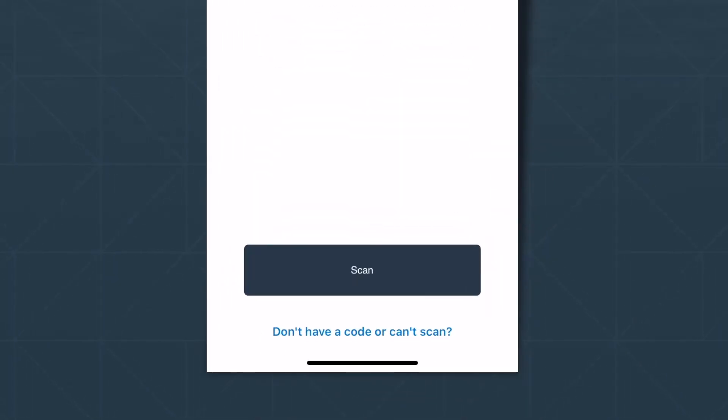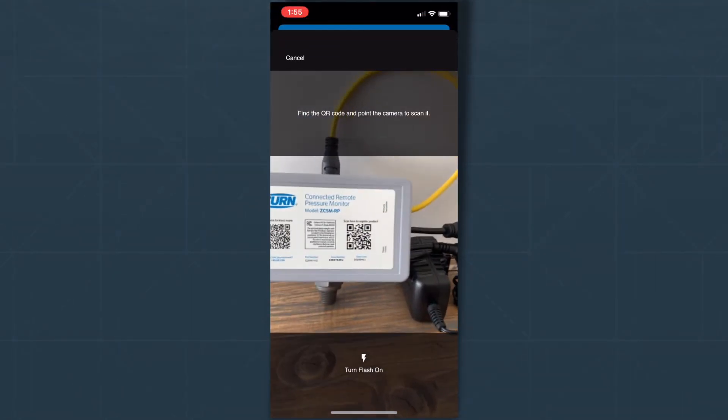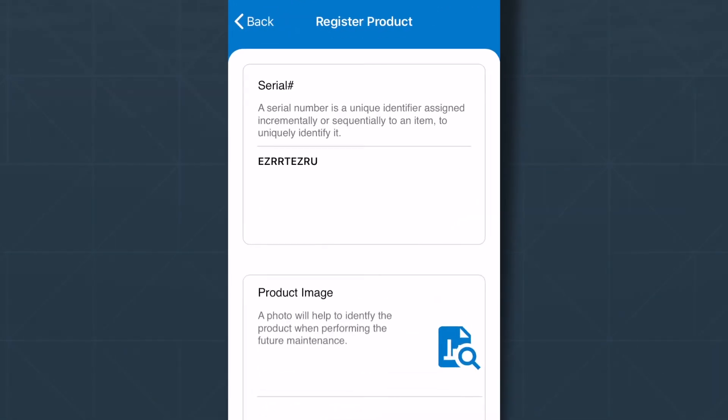Press Scan to bring up your camera and scan the QR code with your serial number. You'll see it was successfully pulled here.